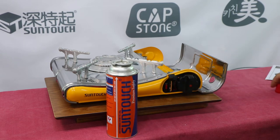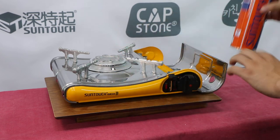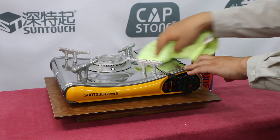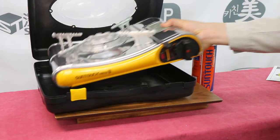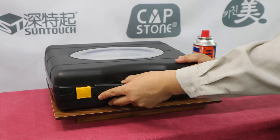Never leave gas inside the stove when not in use. Put the red protective cap back on the gas cartridge for storage. Clean any food, especially fat residues, from the stove. Do not attempt to disassemble or modify the appliance. Always store in a cool, dry, and well-ventilated place.